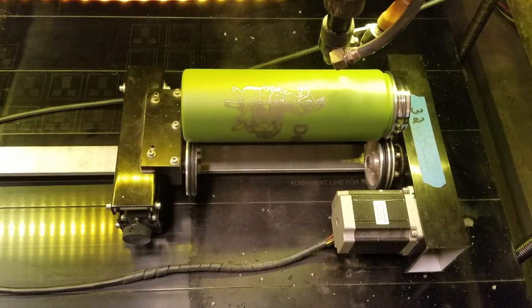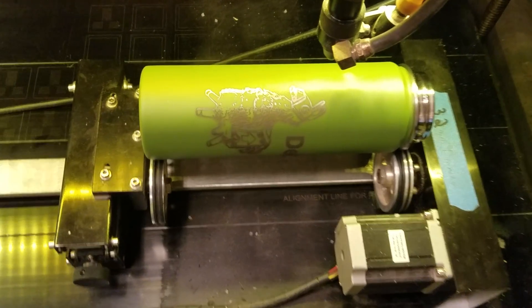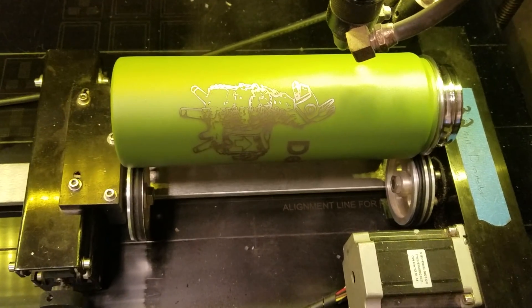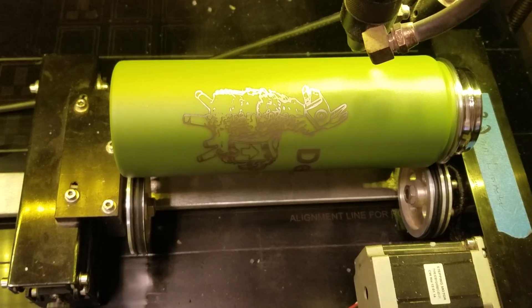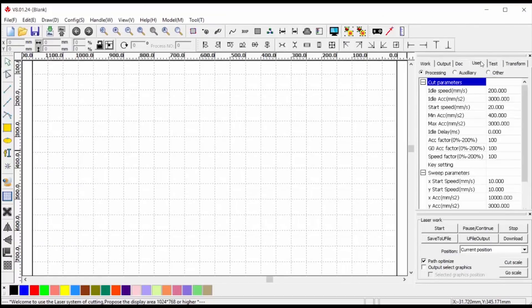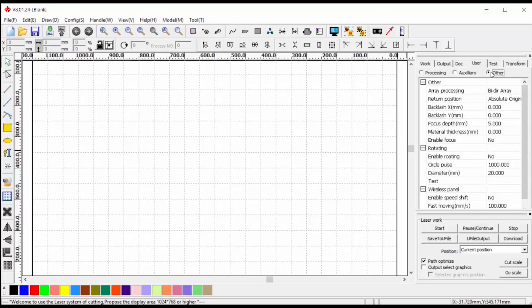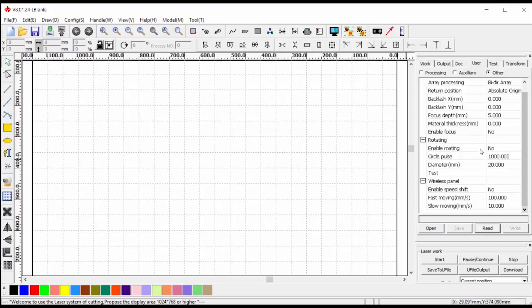To install the rotary attachment, you have to pull out the metal waffle bed that's normally there. There's a line engraved in the very bottom that shows you how to line up the attachment. You also have to really slow down the speed in the Y-dimension because your bottle can slip on the rollers if it's moving too fast. I use Adobe Illustrator as my CAD program, but the CAM program is RDWorks. I use RDWorks to update the firmware on the laser cutter to tell it that the rotary attachment is installed, and when I uninstall it I'll have to set rotating back to no.